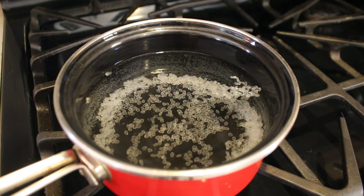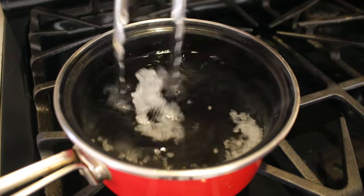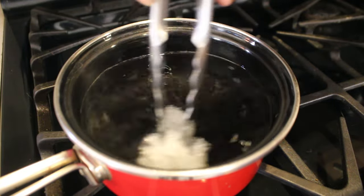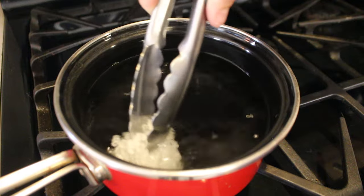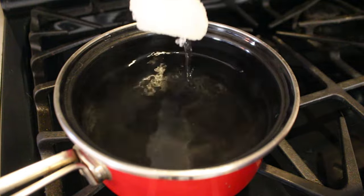I use tongs to push all the pieces together and make a ball out of it. Once it's completely translucent — clear and see-through — I take it out of the hot water, make sure it's cool enough to touch, and then mold it onto the wine bottle.